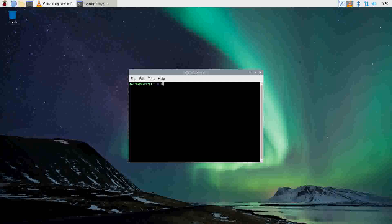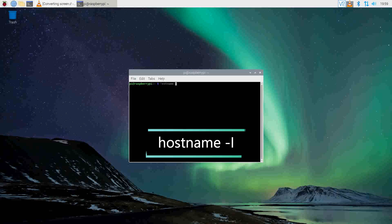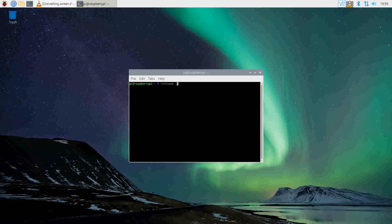For the next block of instructions, we need to get the IP address of our Raspberry Pi. To do that, type in the command displayed on the screen. Your local network IP address will display. Make sure you copy it or save it for the next step.